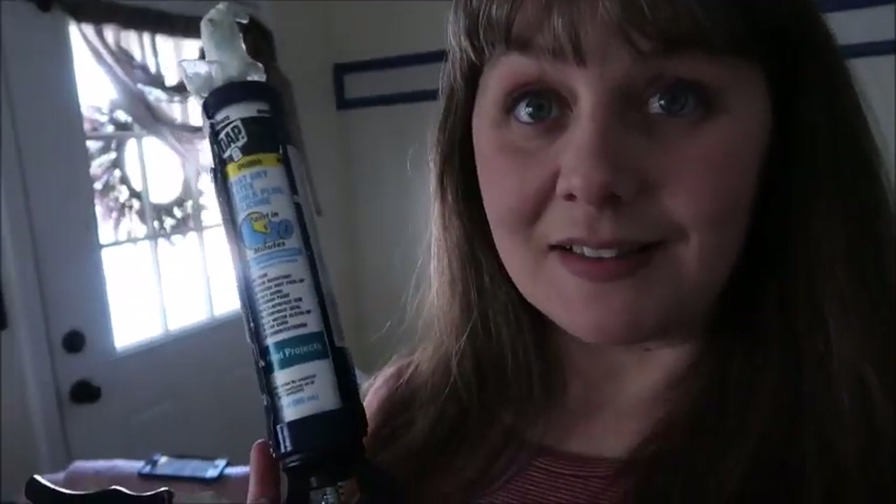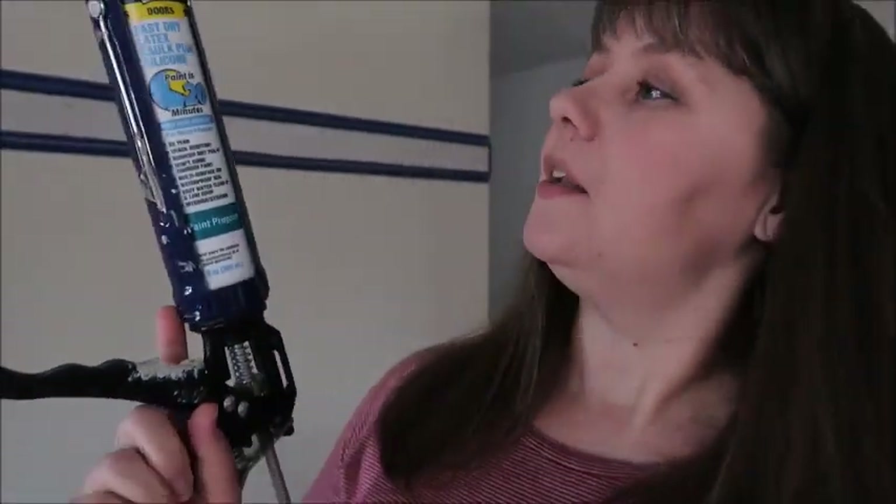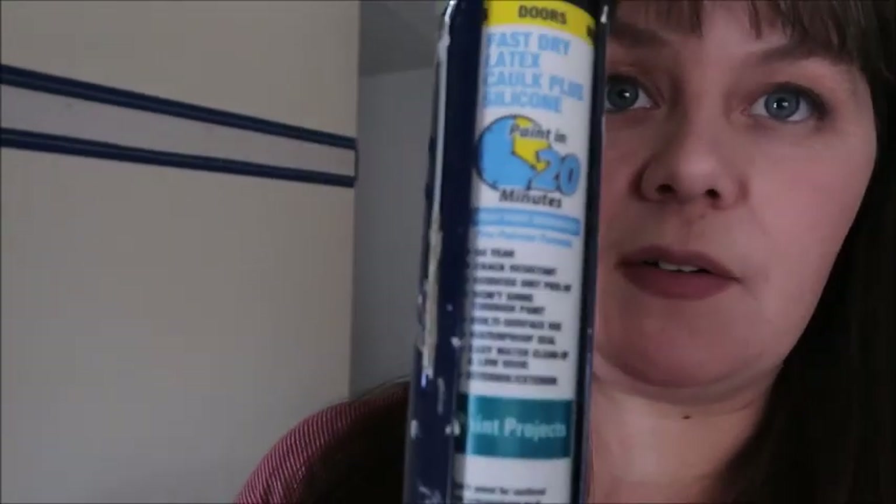The caulk that I am using — I feel so like Charlie's Angels holding the caulk gun. But it is paint-in-20-minutes caulk, because I'd really like to put the caulk up and start painting, like actually get this wall done today, which is unbelievable. So let me go ahead and get started — we're ready, let's do it.